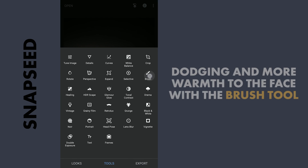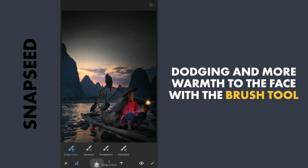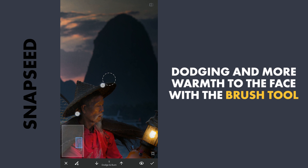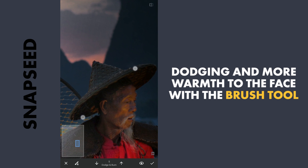Now to give more brightness to the face, I am gonna use the Brush tool. Here with the value of the Dodge & Burn at 5, brushing on the face to make it look like the light from the lamp is hitting the face. Also adding warmth by choosing the Temperature option.